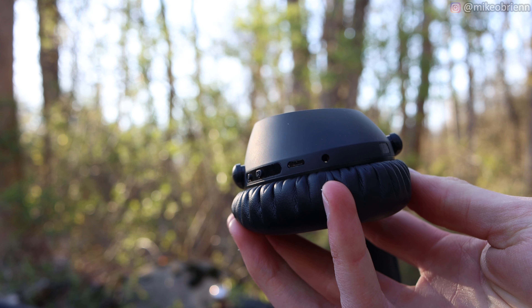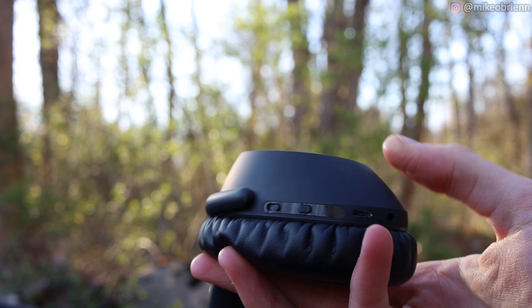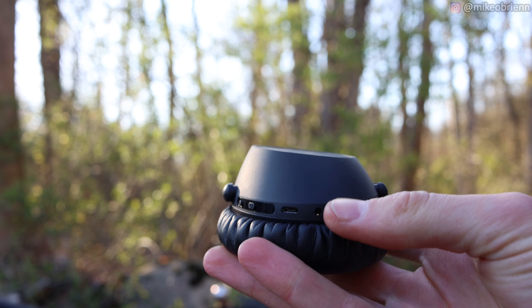On the bottom of the right ear cup, we have a little jack for the included headphone cable. So if you want to plug this into a laptop or a phone that still has a headphone jack, you can use that right there.